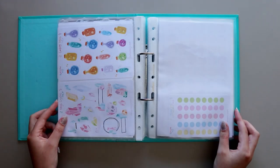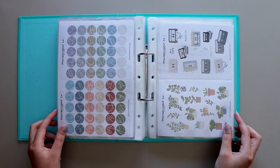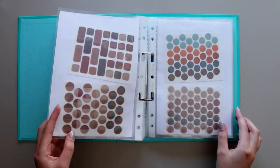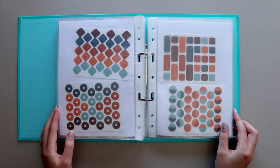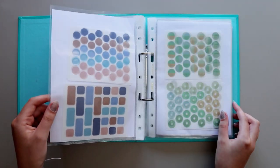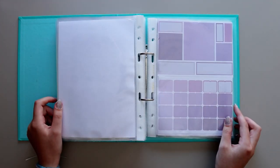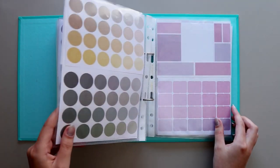Eventually your sticker collection will grow, and the feeling of not being able to find a sticker you could have used on a letter because things weren't organized is the worst. So take some time now to organize your stickers. If you have any questions, please leave them in the comments below, and I'll see you in my next video. Bye guys!